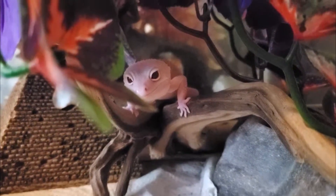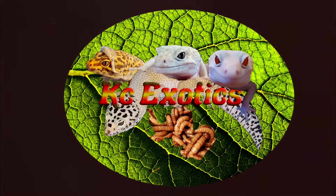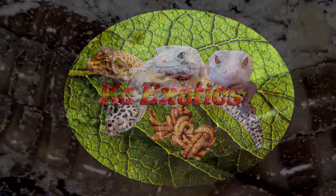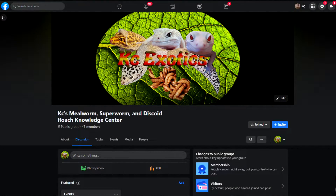Hey guys, it's been almost a year since the release of my first video, and I'll be honest, the production quality of it compared to my other content is pretty bad. So this video is an update that will fully cover everything you need to know, with better explanations than the first video.